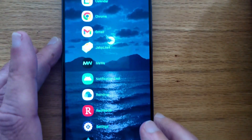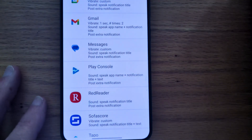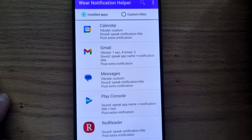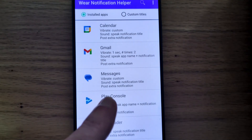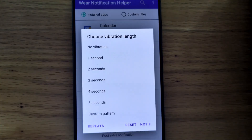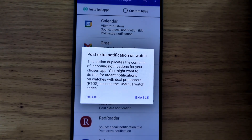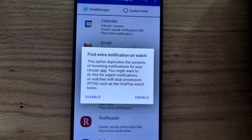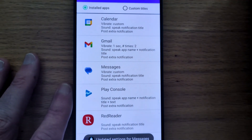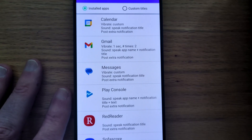Let me bring in my phone again and open Wear Notification Helper. For selected apps you can get Wear Notification Helper to post its own heads-up notification, and I've enabled that feature for some apps here. To do that, tap on one of the apps and then tap Notification, and then to post this extra notification on the watch just tap Enable. This extra notification will display for 15 seconds and then delete itself, but it's a good visual indication that a notification has come in on your watch.